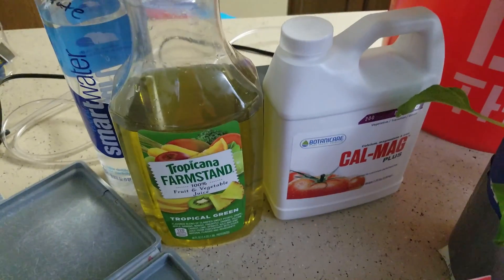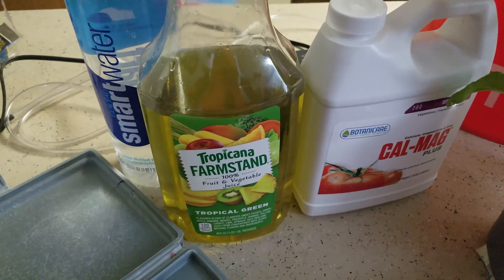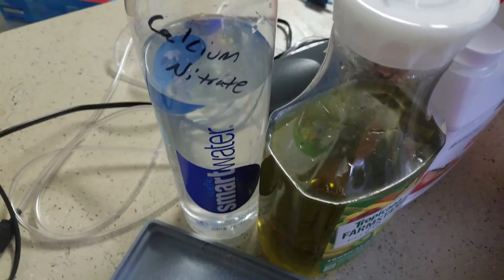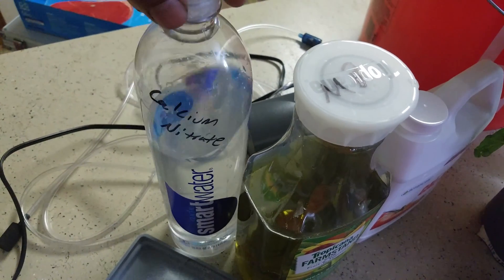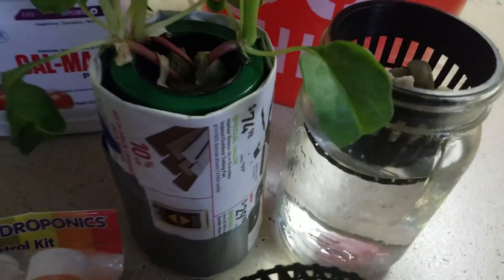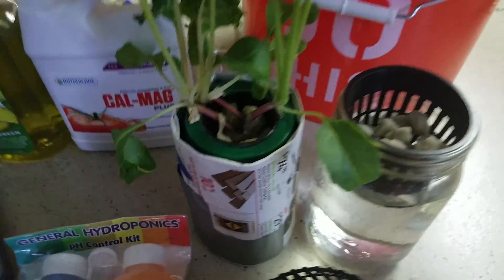Next up is the nutrient mixture I'm currently using, which is Cow Mag Master Blend, Epsom salt, and calcium nitrate. One thing to mention: do not mix these all together — keep the calcium nitrate separate.